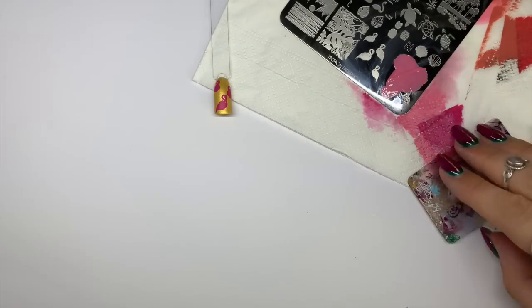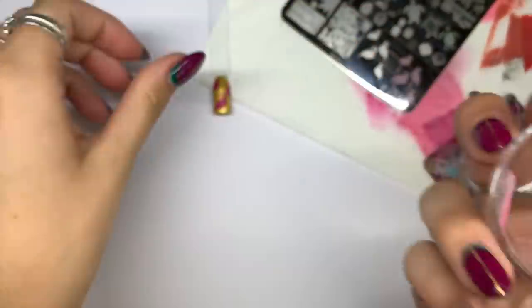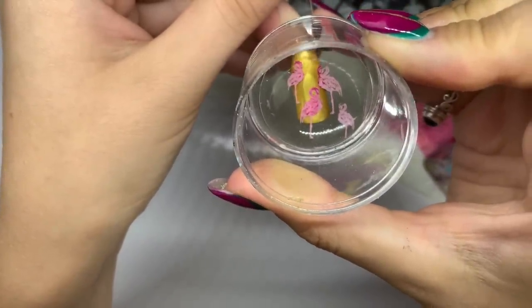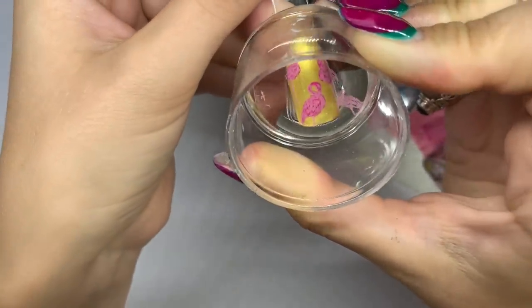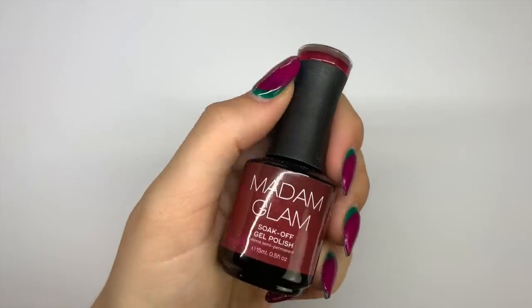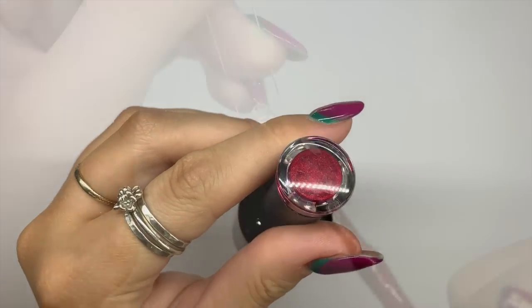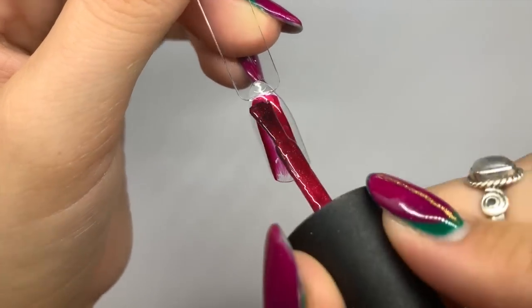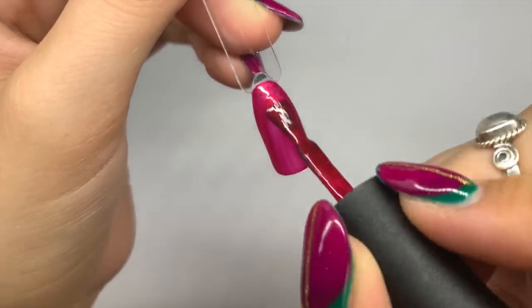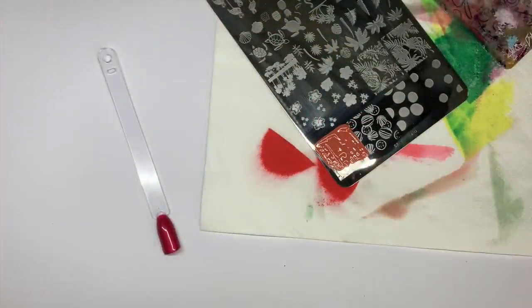Going in with that lighter pink which has a really nice pearly finish — it's really pretty. Applying the second layer of that. Not all layered stamping designs have three, four, or five layers; some only have two. I love the variety on this stamping plate. Then going in with Smart Oxblood — it's a really nice cherry pink-red, a really vibrant color — and I wanted to use it for this reverse image design.